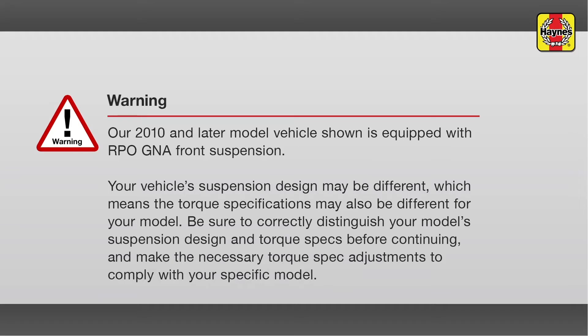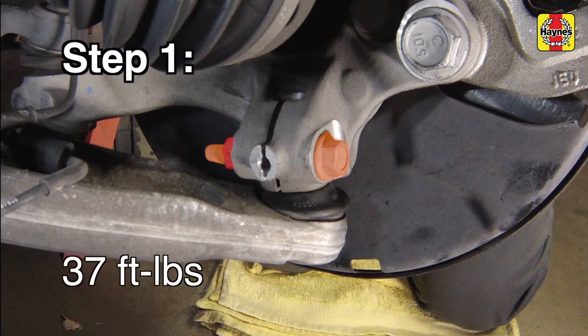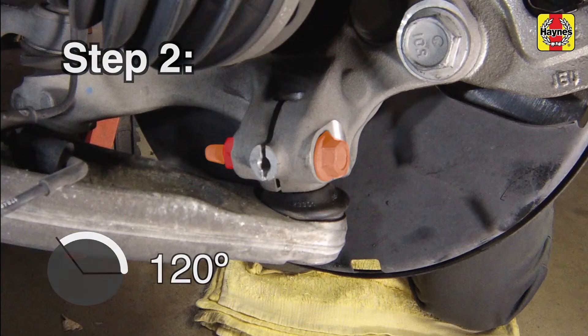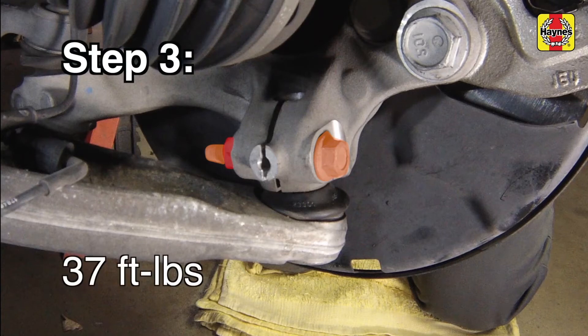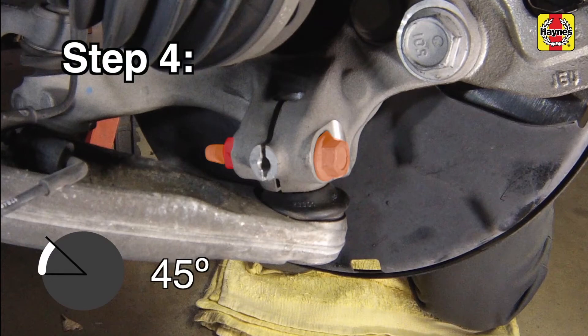Our 2010 and later model vehicle shown is equipped with RPO GNA front suspension. Your model vehicle's suspension design may be different, which means the torque specifications may also be different for your model. Be sure to correctly distinguish your model's suspension design and torque specs before continuing, and make the necessary adjustments to comply with your specific model. Tighten the nut on the bolt using the following steps while holding the bolt with another wrench. Step 1: tighten the nut to 37 foot-pounds. Step 2: loosen the nut 120 degrees. Step 3: tighten the nut again to 37 foot-pounds. Step 4: tighten the nut an additional 45 degrees.